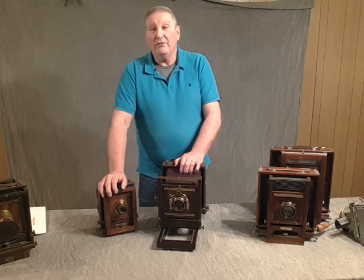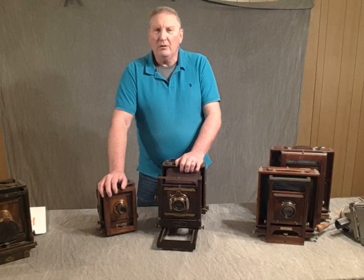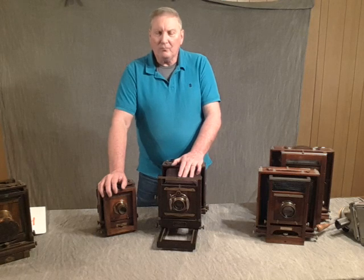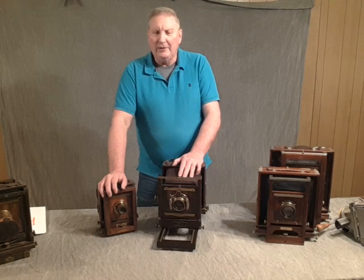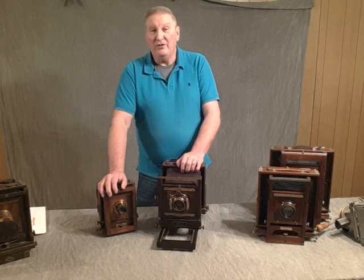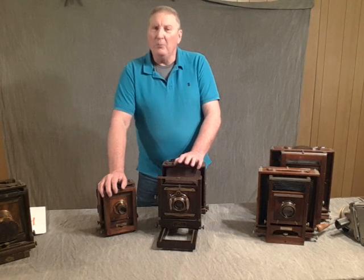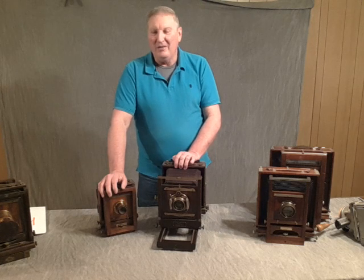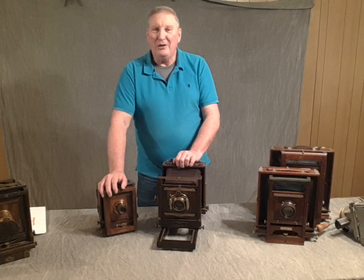Harrison for the most part did the daguerreotype lenses, but also made several wet plate era lenses — that's what I'll be listing with some of the cameras, and they're nice lenses. The bigger the camera, the more chemistry you're going to use and the greater the weight. I hope this has been informative. I know I'm not the greatest speaker, but it's about the subject matter. Again, hgstacy2@gmail.com. Thanks.